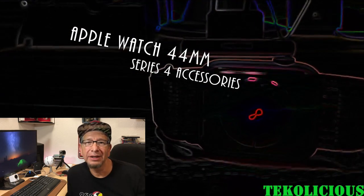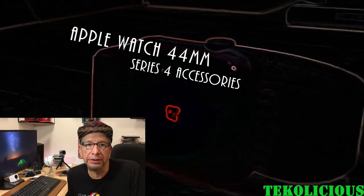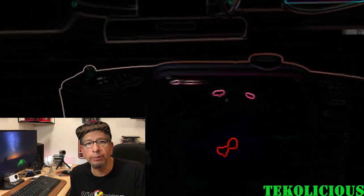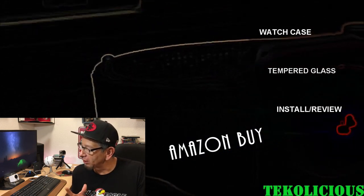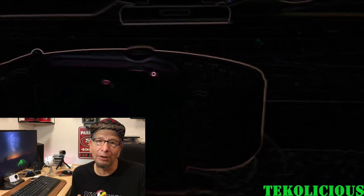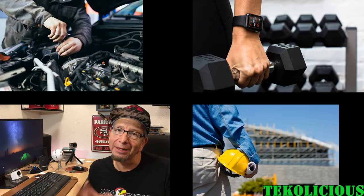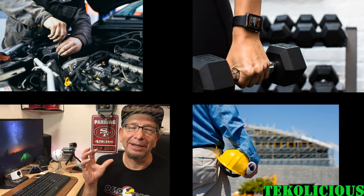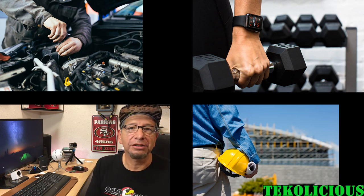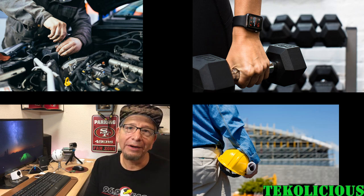Hey everybody, I'm back again with another video. This time I'm going over some watch accessories for the 44 millimeter Apple Watch. I got these off Amazon — I'll leave links in the description for both of them. It's really early in the game for this newer style watch so it's kind of hard to find stuff, but I really wanted to get the watch protected. I don't like having a bare naked Apple Watch because of the job I do — there's lots of chances for it to get scratched or broken.